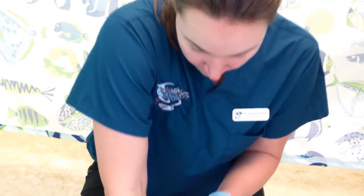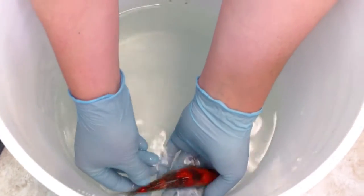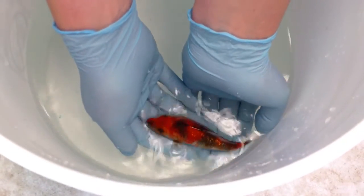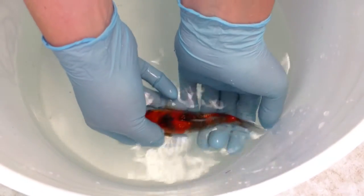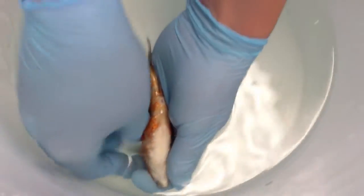So now starts the actual physical exam part. For little guys we don't have to do this under sedation, but for the big guys we do. Take a look on both sides, make sure there's no bumps or lumps or anything out of the ordinary. Both eyes are clear, not protruding out of his head, no tears along any of his fins. Then flip him over and get a view of his belly — all nice and white, which is just what we want to see.